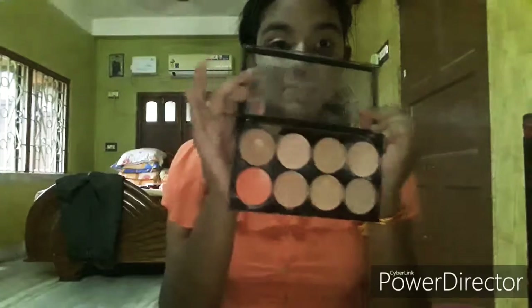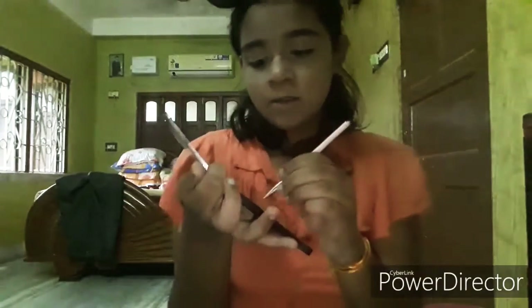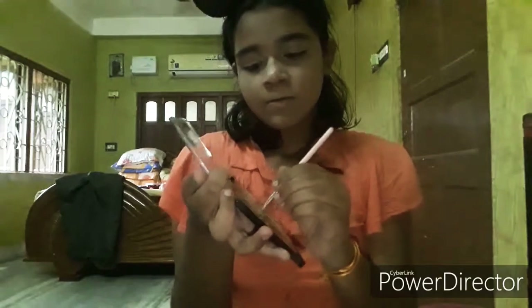I'm giving the orange corrector there also. Now I'm going to contour my nose. For that I'm going to take my angle brush. I'm going to take the dark color from the same concealer palette and give it on my nose. For blending, I'm going to take a sponge and blend.